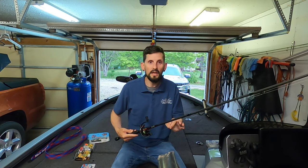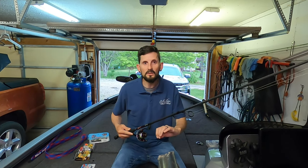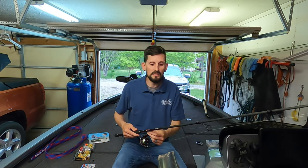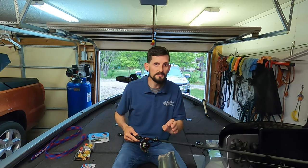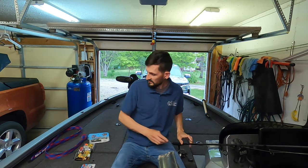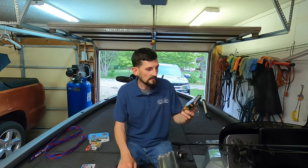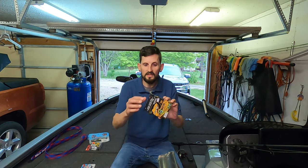The line on here — I'm running 10 pound Hivez braid, which is the Seaguar Smackdown. I run that to a leader that's probably about 14 feet of 8 pound fluorocarbon. That fluorocarbon is most of the time Yo Zuri 8 pound, though I do use Vicious as well. I have recently started using Power Pro Super Slick, also 10 pound, which is supposed to glow under a black light, so when it comes time to start night fishing, I should be ready.